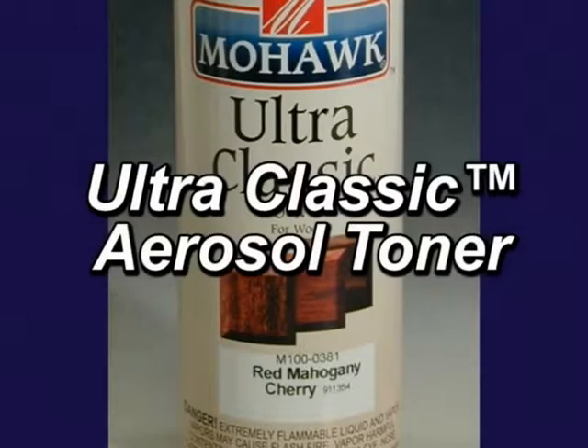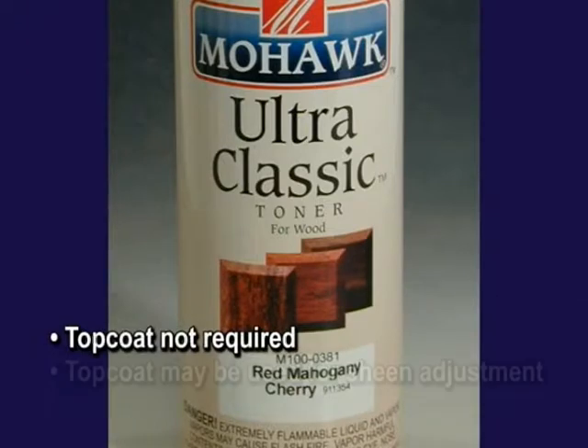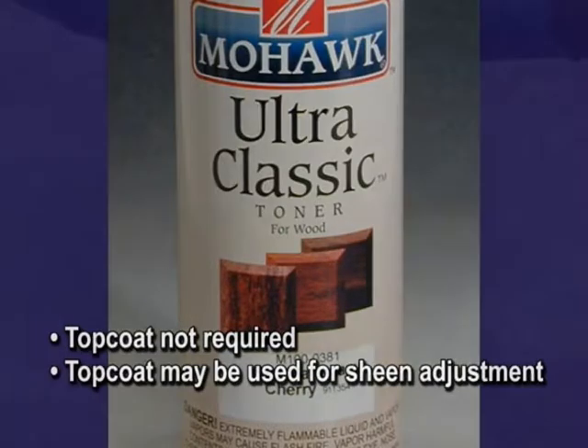Ultra Classic Toner Aerosols are used to help blend in repairs to the surrounding finish. They are made with topcoat grade lacquer and, as a result, they do not require a separate topcoat, although a topcoat may be used to adjust sheen or to give the surface added protection.